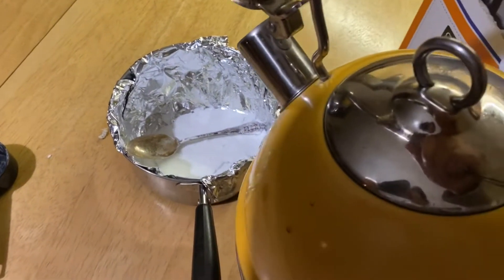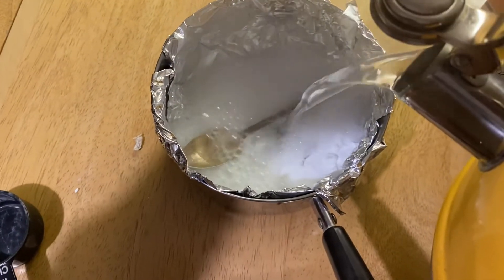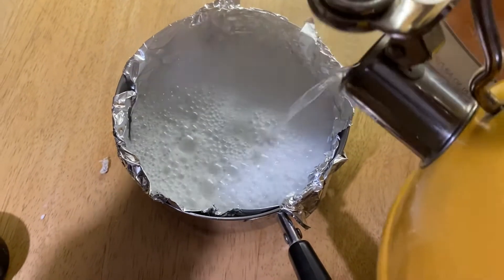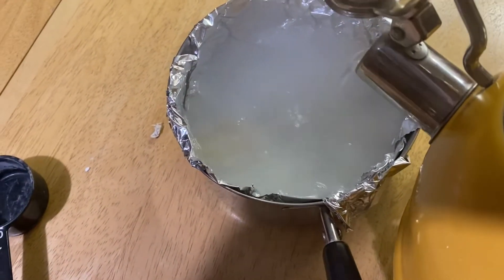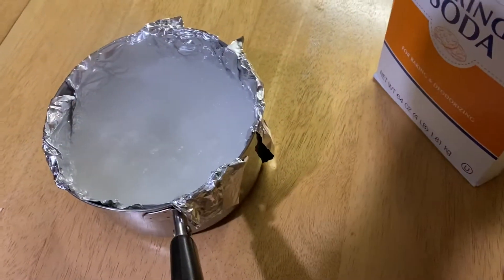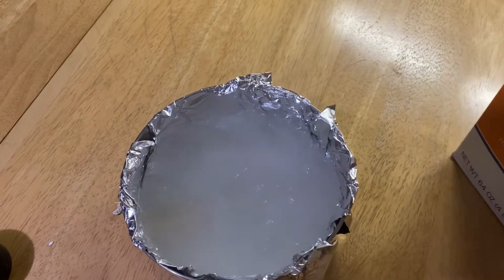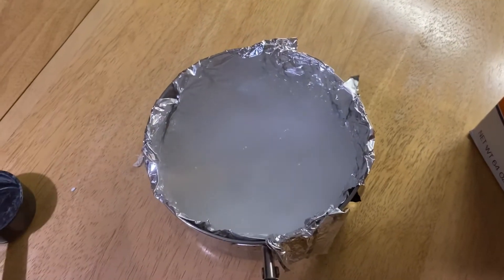We've got the boiling water — pouring it in now to get that reaction going. It does smell. That should be enough boiling water; we'll let it sit for about half an hour and then check on it. There should be a noticeable difference in those silver pieces.